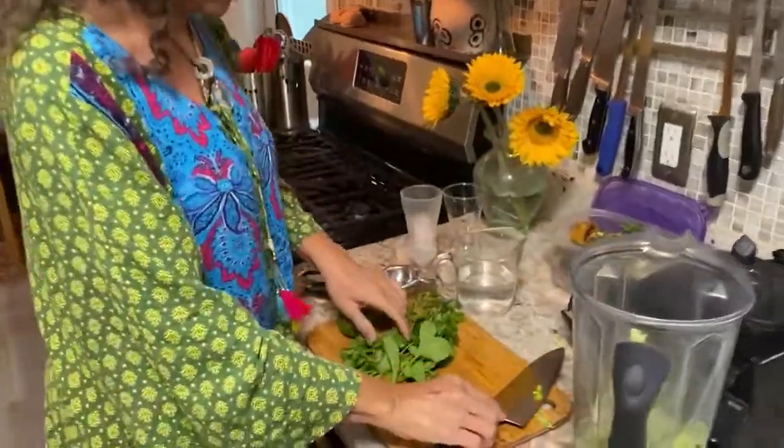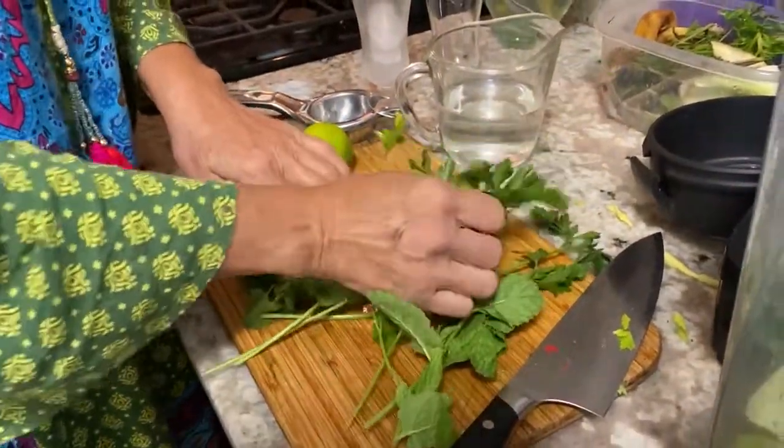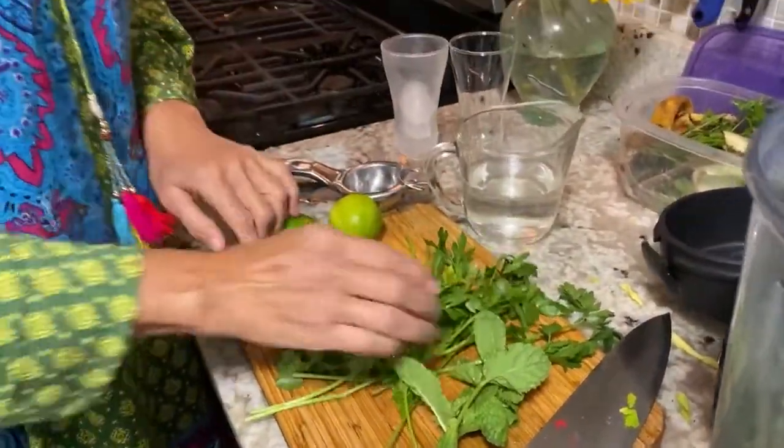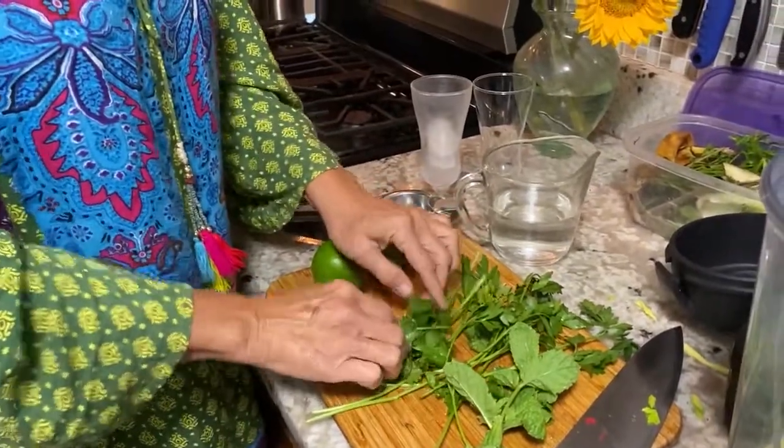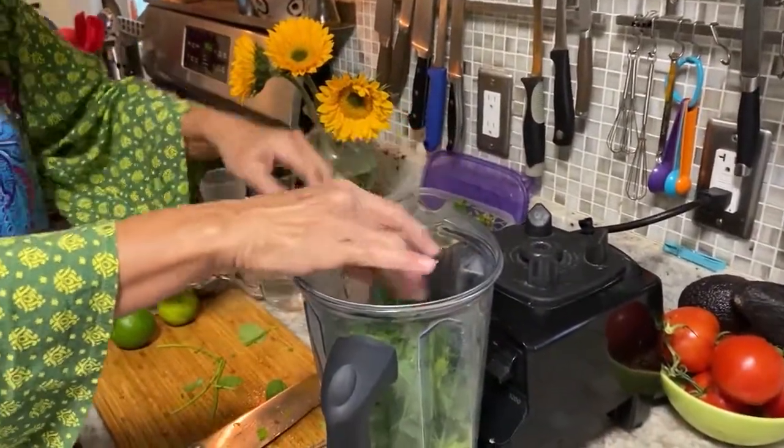We have mint and we have parsley, which is related to celery, and we have cilantro. These are what I would call blood cleaners and they really promote, along with celery, not only digestive health but urinary tract health as well.